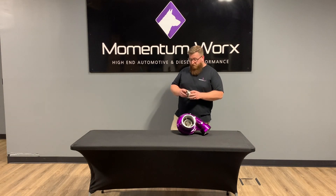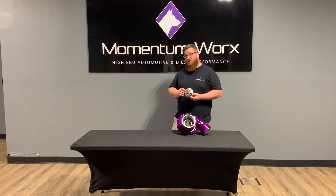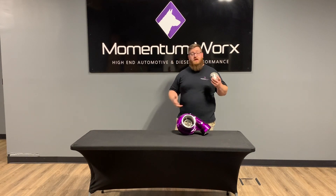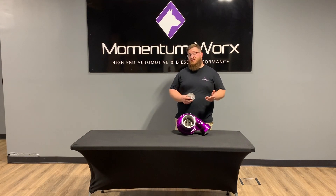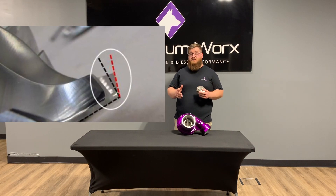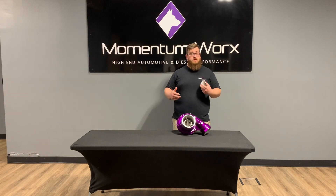Extended tip compressor wheels — you might be familiar with what this is. It's a billet compressor wheel and we can touch on billet versus cast, but what I really want to talk about today is extended tip, what exactly it does, and what benefit it brings for you in your turbocharger.